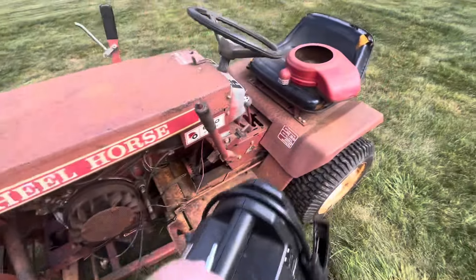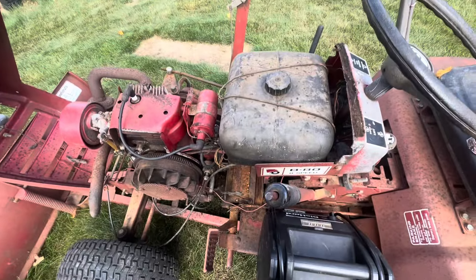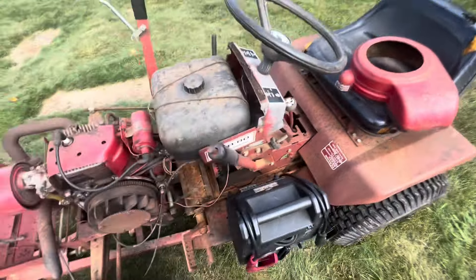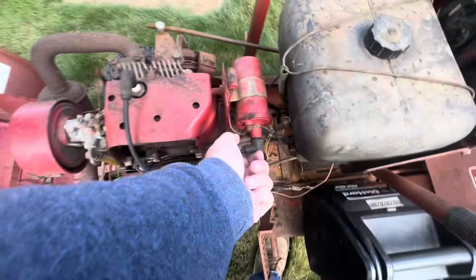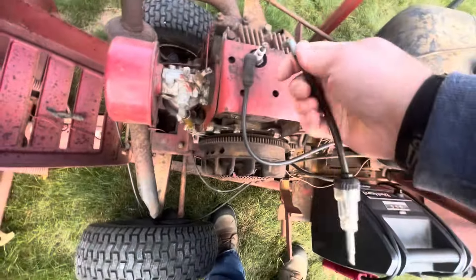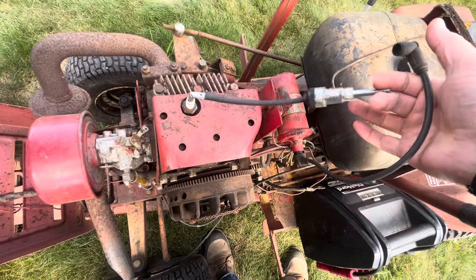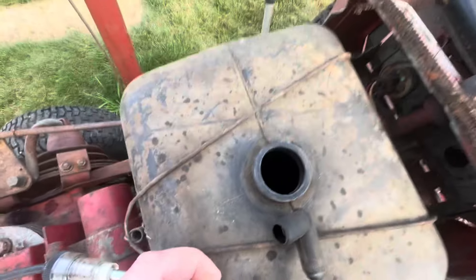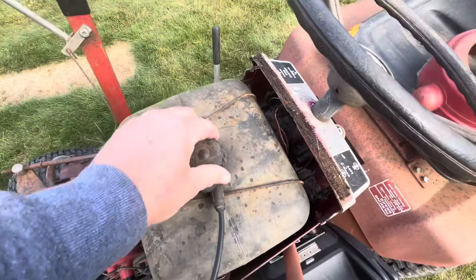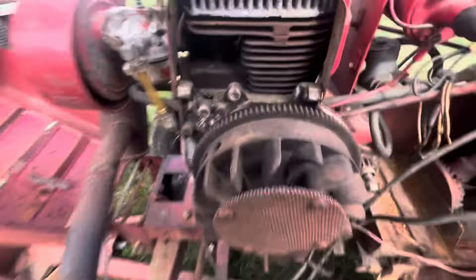I figured we'd bring the jump box over here and see if we could try to spin it over and maybe see if we got any spark. Here's the spark tester. I don't know if any of the wiring works or anything like that, but let's see. I checked the oil off camera. Fall showed up — it's only 50 degrees out right now and it's really windy. This gas tank has nothing in it, it's bone dry. Hopefully it was stored with no gas in it and it's not all full of junk. I still don't know why the blower housing was off of it.